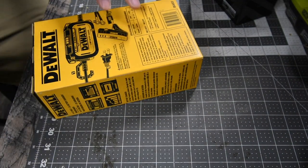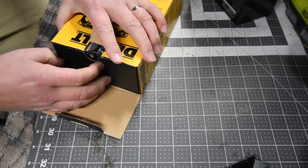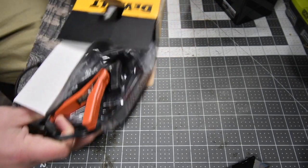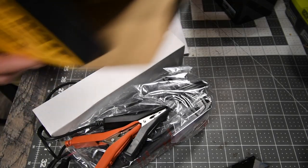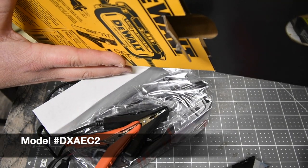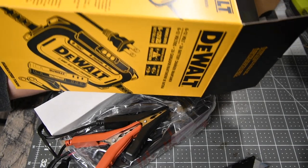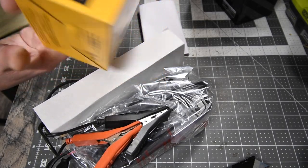It's a very simple unboxing. Let's just open this up. I'm glad I got this because I have multiple batteries I need to keep maintained. Got instructions — let's see what the warranty is. The model number for this is DXA EC2. It might say it on the box... guaranteed tough. It has a one-year limited warranty and a 90-day money-back guarantee.